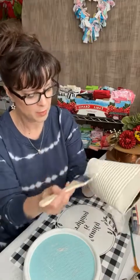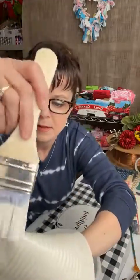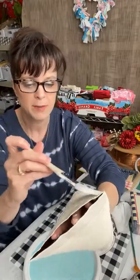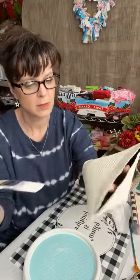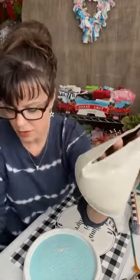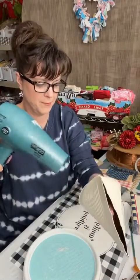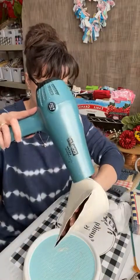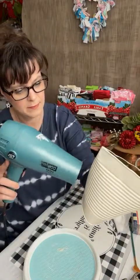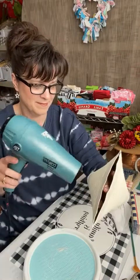If you put your hairdryer on high it does get a little warm, but you're not going to burn yourself. Just be careful — I want to touch it and make sure everything is dry because I want to put a second coat on it. The second coat doesn't have to be as generous. Chalk paint covers very well on tin. I decided to just do two coats of chalk paint instead of using a primer.